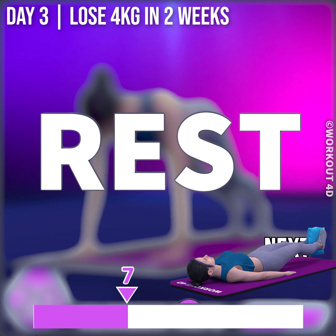Next exercise is high plank. In 3, 2, 1, go! 1, 2, 3, 4, 5, 6, 7, 8, 9, 10, 11, 12, 13, 14, 15, 16, 17, 18, 19, 20, 21, 22, 23, 24, 25, 26, 27, 28, 29, 30.